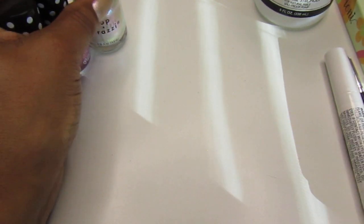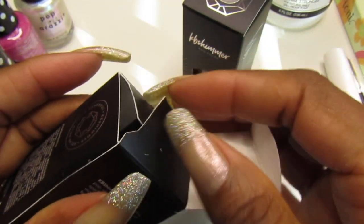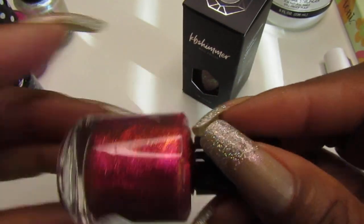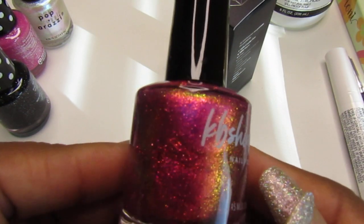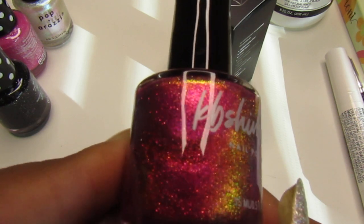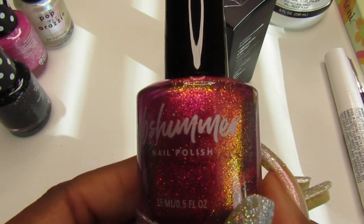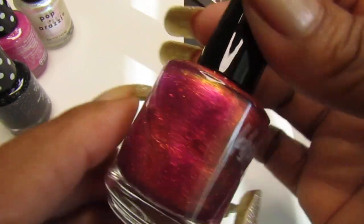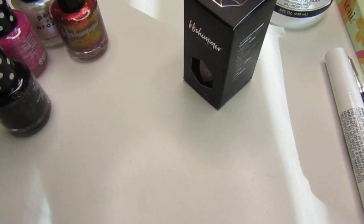Those three came from CVS. I also had my son order two KB Shimmer polishes online for me. The first one is called 'Yes We Crayon' — my son thought I got the same color as something I already have, but it's totally different! Look how pretty — it has cranberry tones with a gold-to-green shift. Oh my god, I am in love. That is so stunning. I'm gonna try to save it but I know I won't be able to.